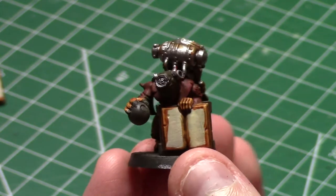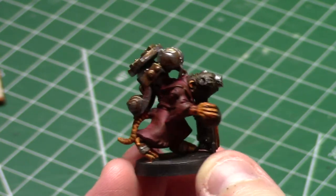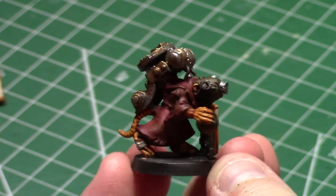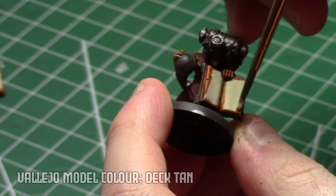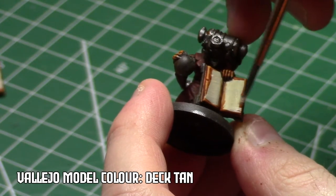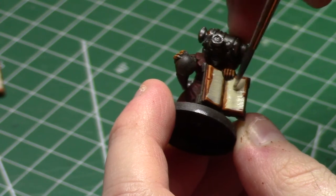Here you can see we've arrived at the end of the wash stage and everything that's going to have ink wash put on it has been. I used flesh-colored ink wash for basically everything on here — I put it on the metallics as well, just figured I'd cover everything. After that, it was time to do a little bit of highlighting and some detail work and tidying up.